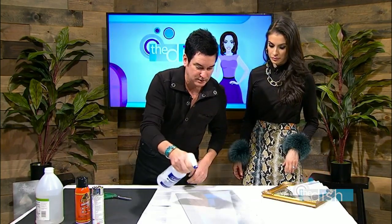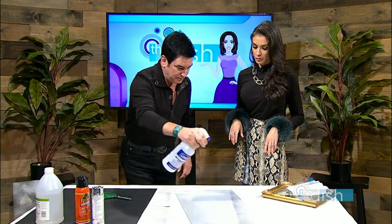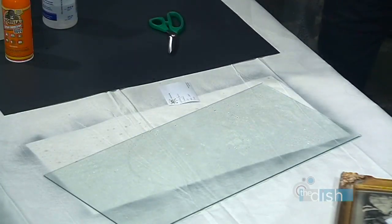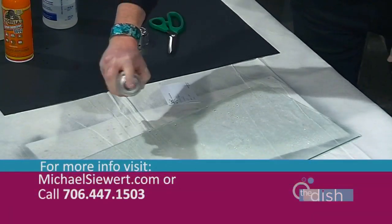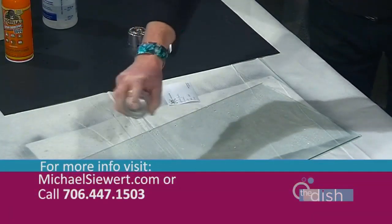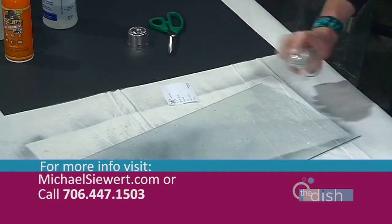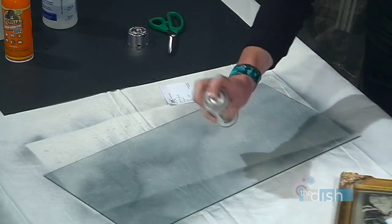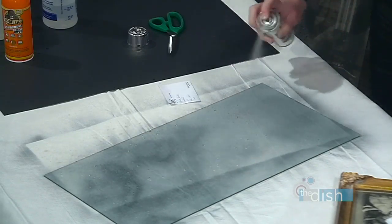We're just gonna spray this liberally here — water and vinegar, that's it. For more of a mirrored effect, you might put a little more, but that's pretty much all we'll do there. Then we take mirror spray and apply it while it's still wet. You wanna make sure you get the edges really good. My can's a little empty so I have to hold it sideways. You spray it while it's still wet so that it creates that antique look — it oxidizes with that vinegar and water.